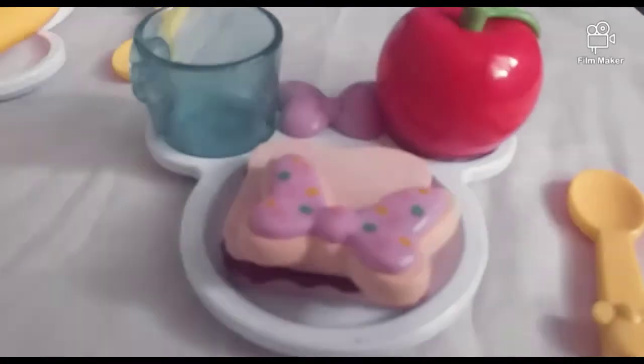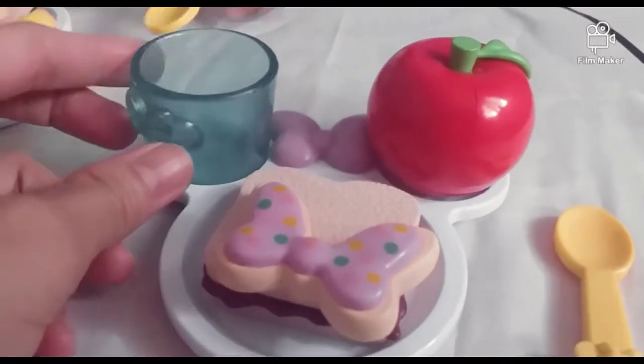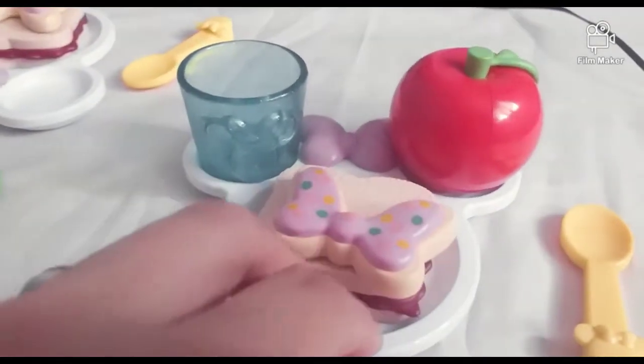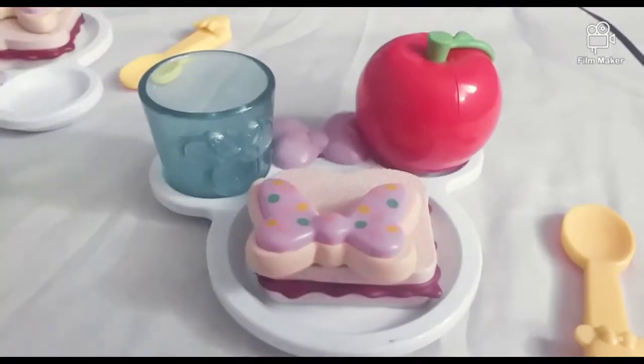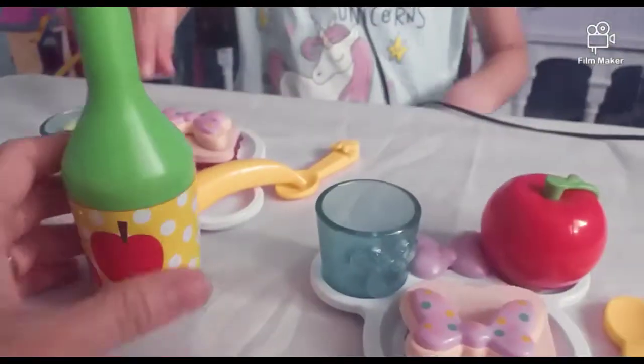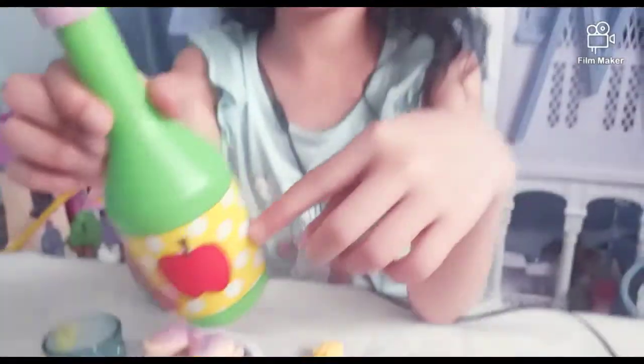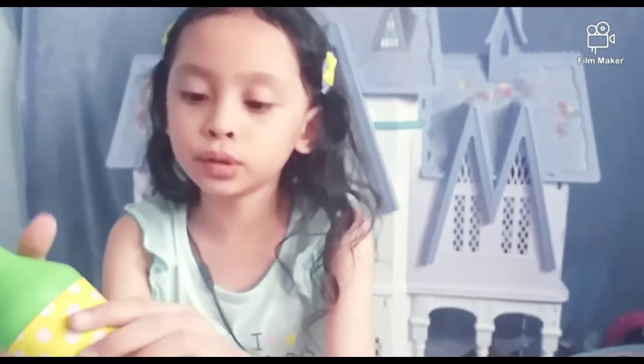And we also have everything. First, let's eat banana. And there's some polka dots all around, and the juice.